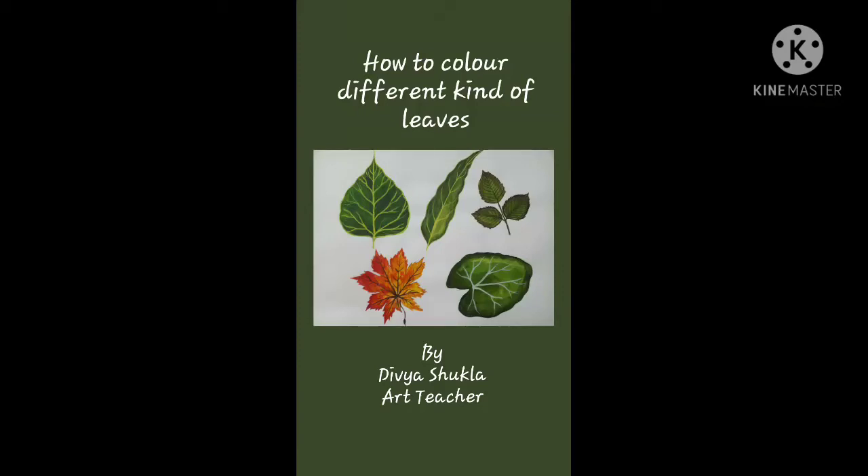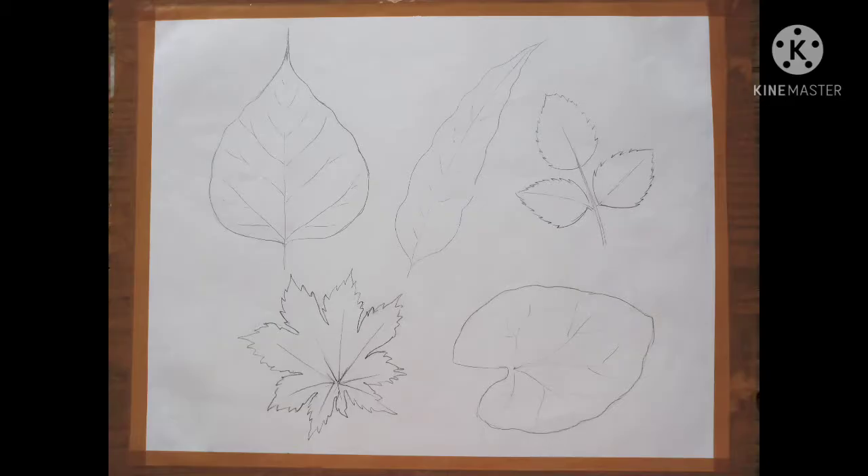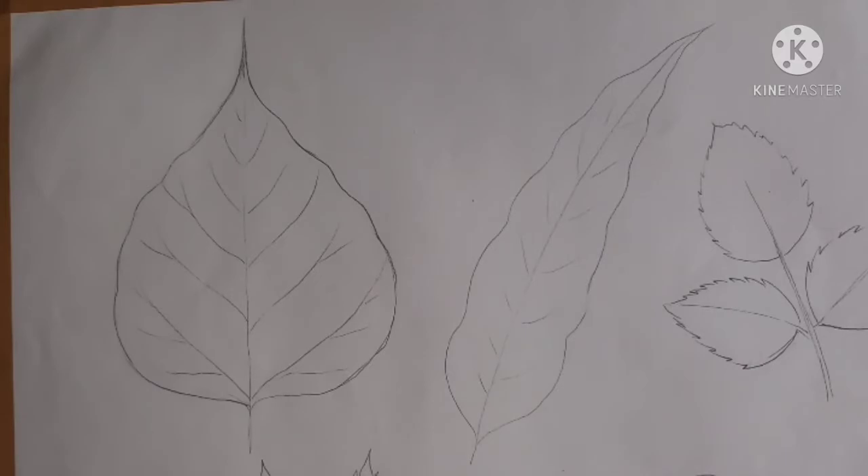Welcome everyone. In this video we will learn how to color different kinds of leaves. First of all, we will draw the leaves on a sheet of paper with a very light pencil.